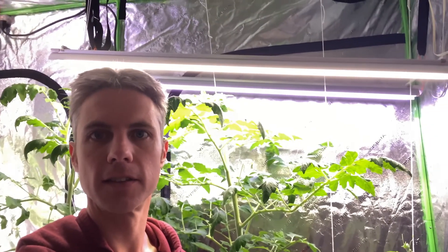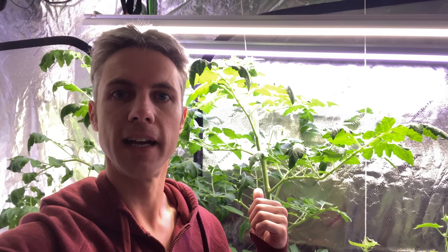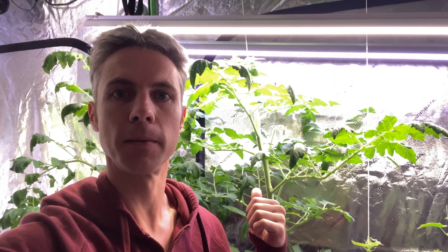Just wanted to do a quick update on the tomatoes here in the aeroponic buckets. They're going like gangbusters. I just have two 50-watt LED full-spectrum lights and that's all I need. Let's check out how the fruiting and growing is going with these two different types of tomatoes.